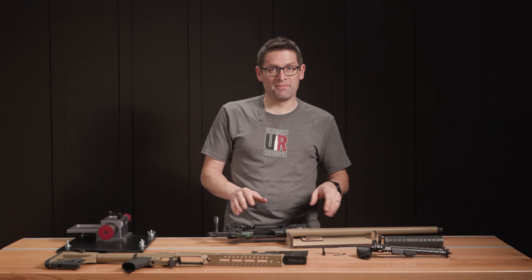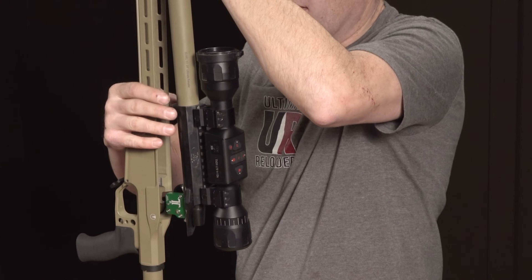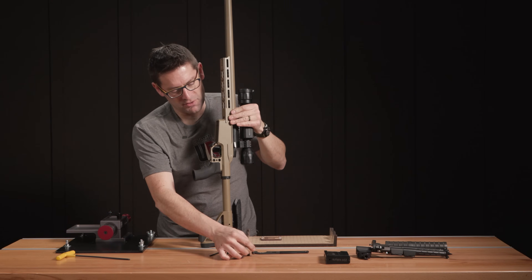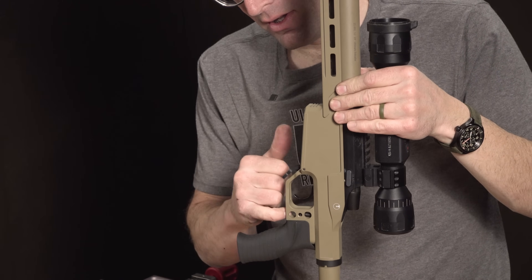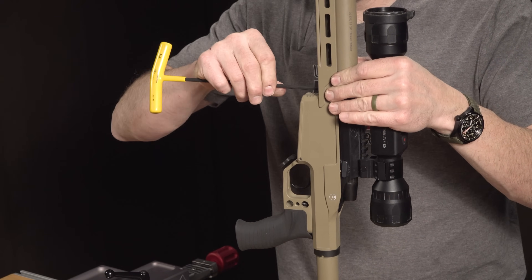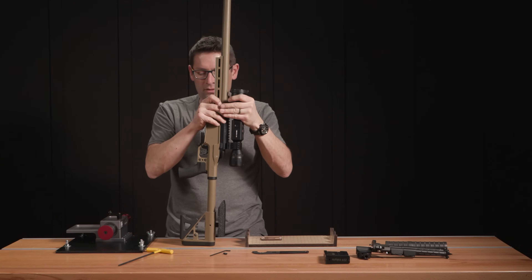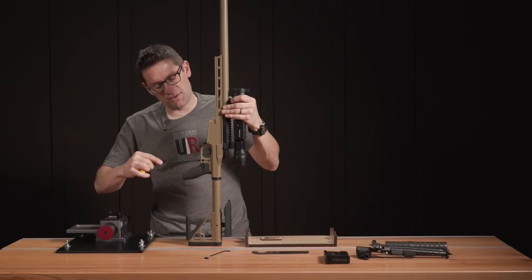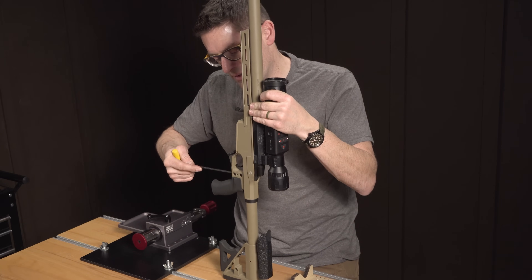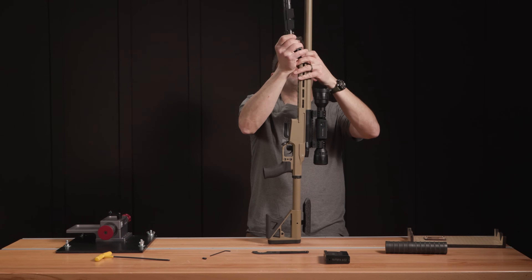Next we'll put the chassis and barreled action together. For the barreled action install, I like to stand the chassis up vertically, then I'm looking at the recoil lug and putting that into the pocket. You have to be a little careful of your trigger — if you bang it very hard you could break the shoe off. Long action screw in the rear, short action screw in the front — I've got my 3/16ths hex key here. I can already feel that front action screw seat. Now those are essentially finger tight. Give it a little wrap to make sure the recoil lug is against the lug seat. That feels like it's tightening down nice and solid. Not a bad idea to use a torque-limiting screwdriver to bring it up to the proper torque — I personally like to do it by hand; I've done hundreds if not thousands of those.